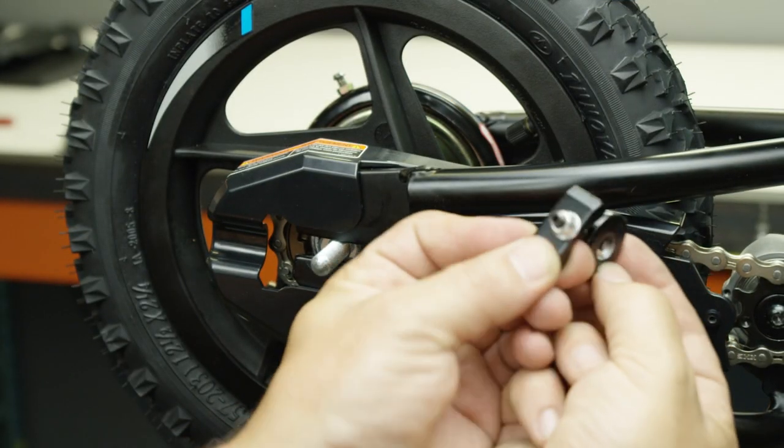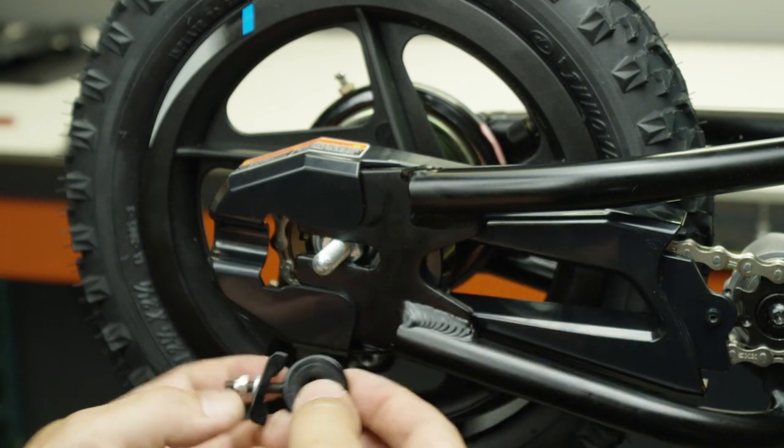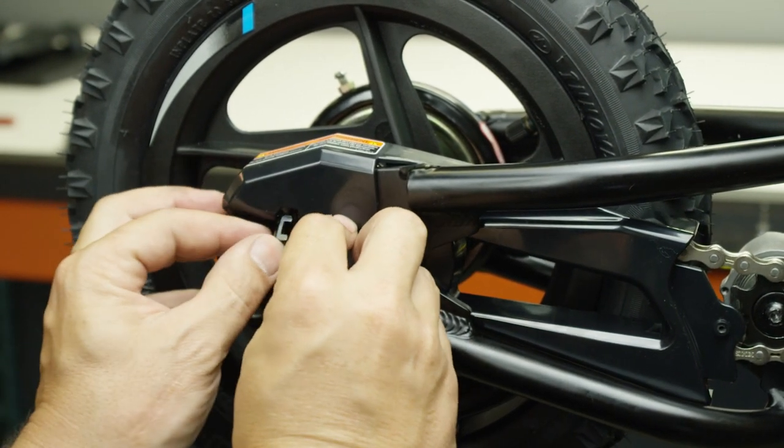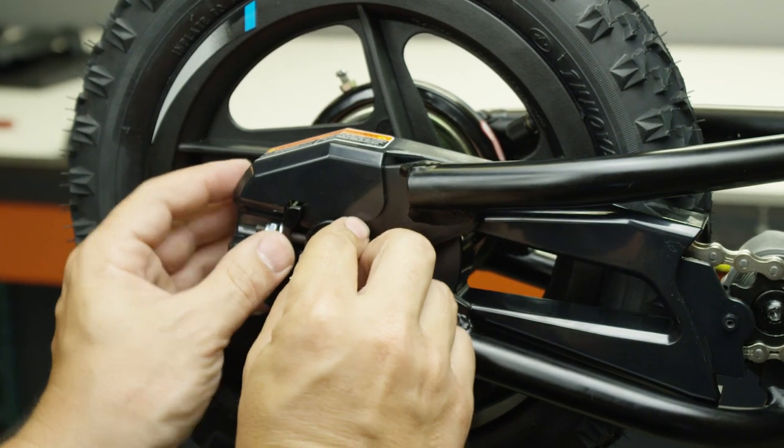Once you've got the rear wheel in place, start with the chain adjuster and get that back in place. Keep in mind the side with more material goes closest to the sprocket.